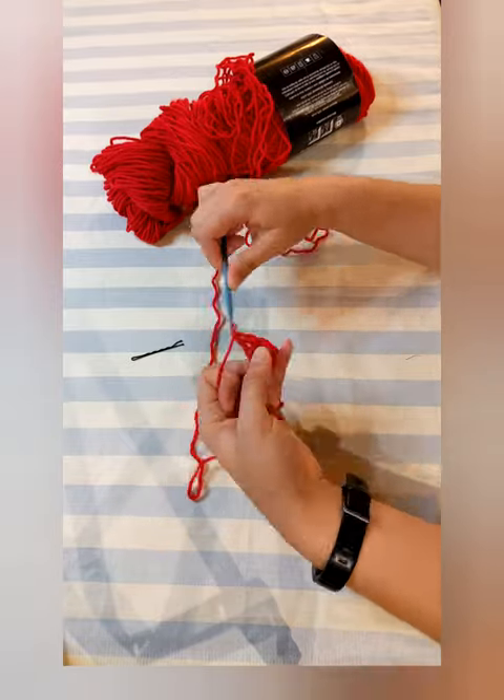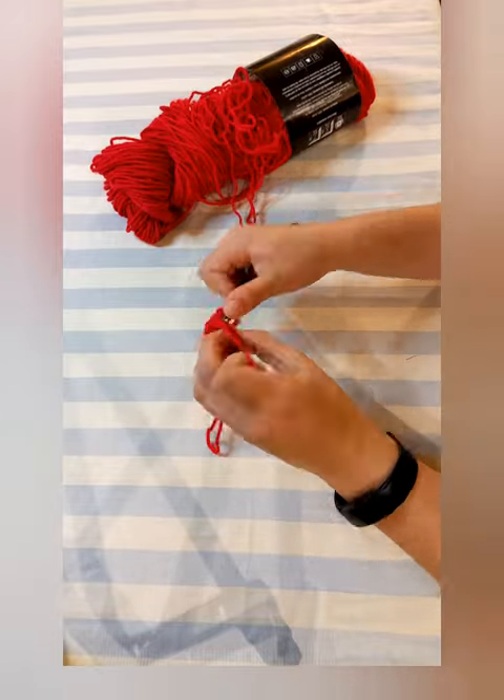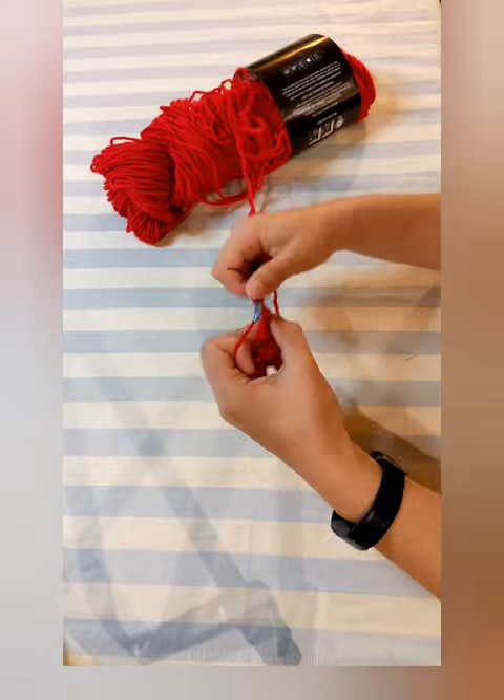Double crochet into the first stitch and mark it with that handy bobby pin. Do another double crochet in that same stitch, then do two double crochets in each stitch all the way around until you get back to that bobby pin.